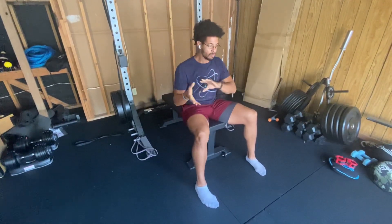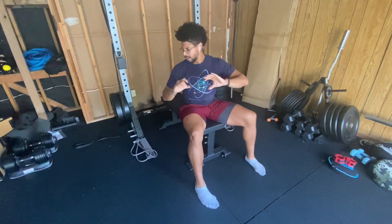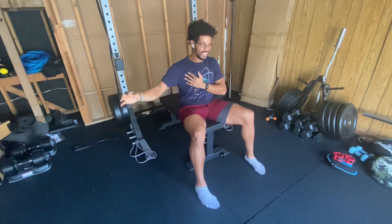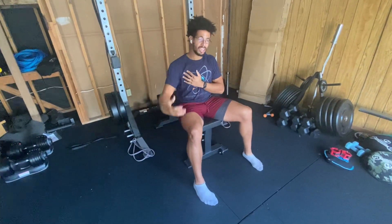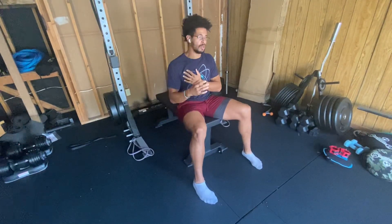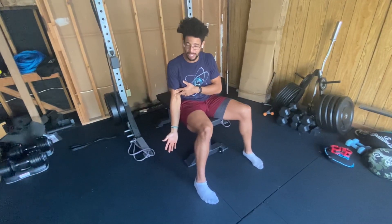Fun fact — in physics, the weight depending on where it is in time and space changes the load in relation to your joint and your muscle. Cables do not do this, but bands do the opposite. For example, with a bicep curl, this is when the weight is heaviest.